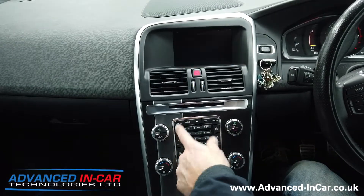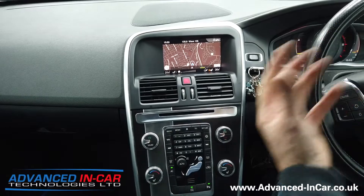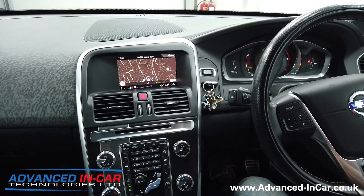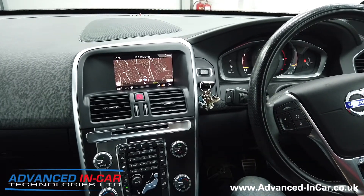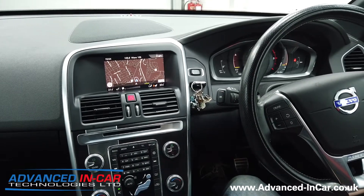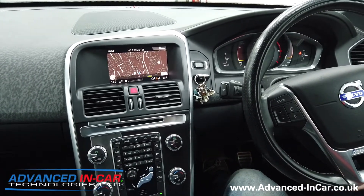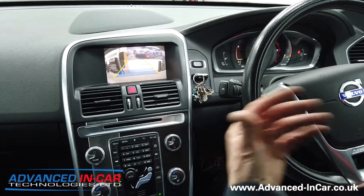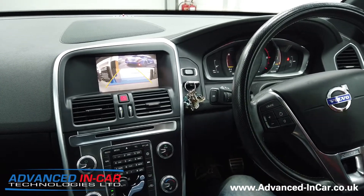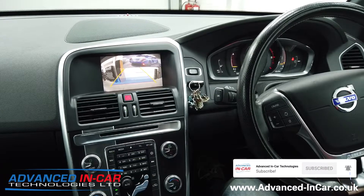So this is a 2017 Volvo XC60 featuring the Sensus Connect system — the early Sensus model, not the big touchscreen seen in newer models. From 2022 we're looking to become an independent diagnostic user so we can do more interaction with Volvo cars and potentially fit genuine equipment as well as aftermarket. Don't forget to subscribe and like — thanks for watching. The website is www.advanced-incar.co.uk. The XC60 is a big car with limited blind-spot visibility, so a camera is a great addition to protect your investment. You don't have to have front and rear — just rear is fine too. Have a good day!